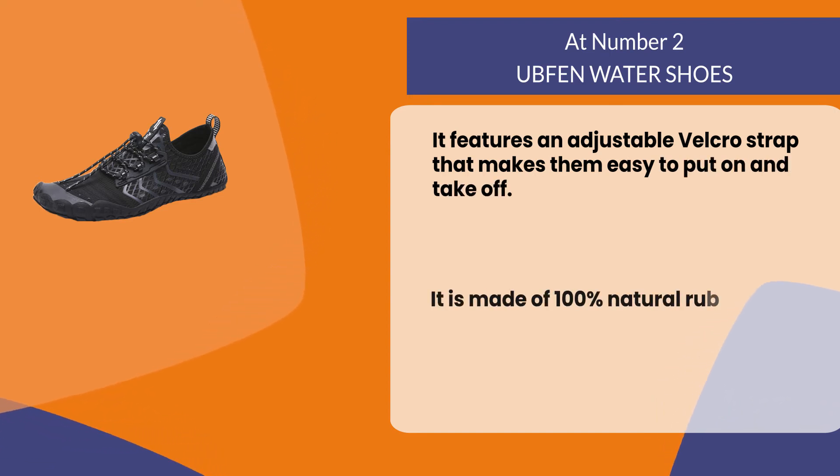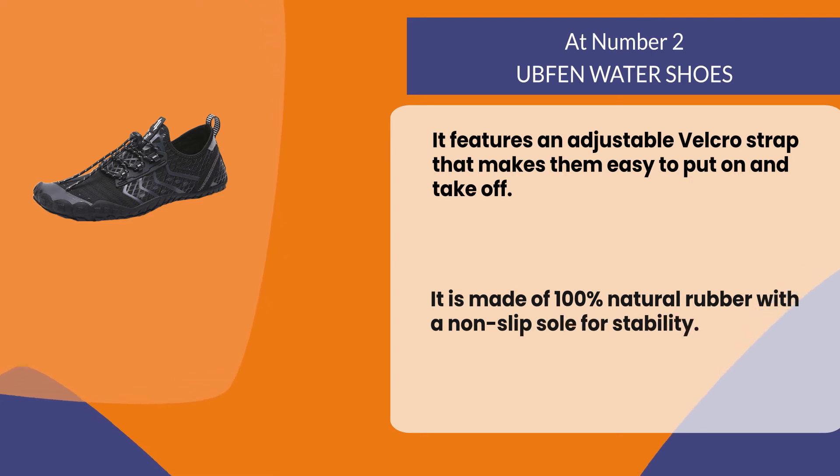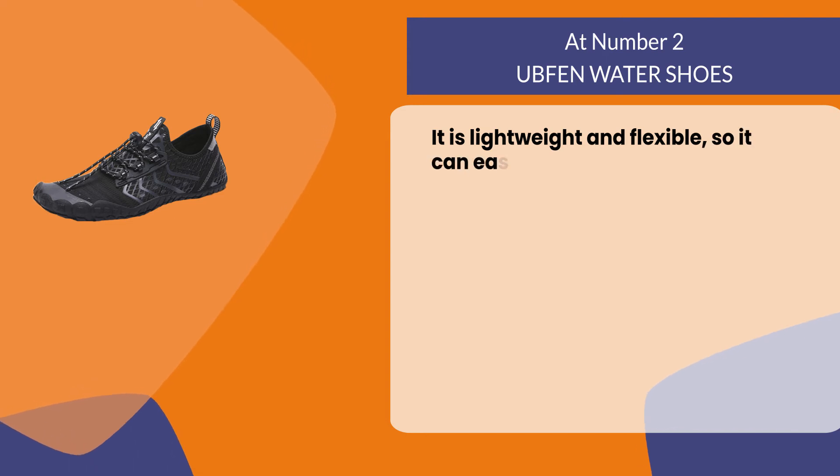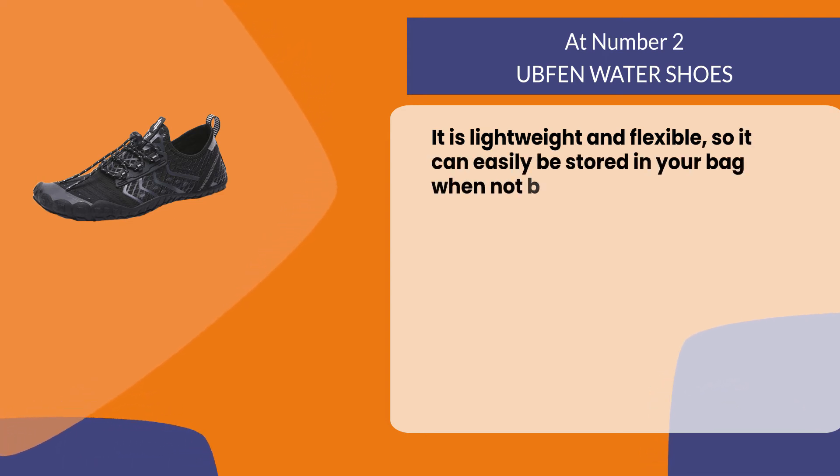They are made of 100% natural rubber with a non-slip sole for stability. They are lightweight and flexible, so they can easily be stored in your bag when not being used.